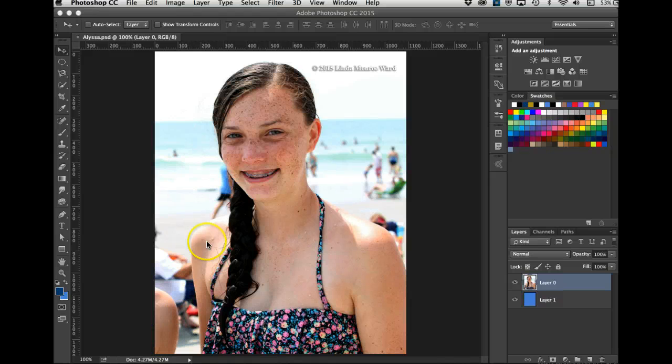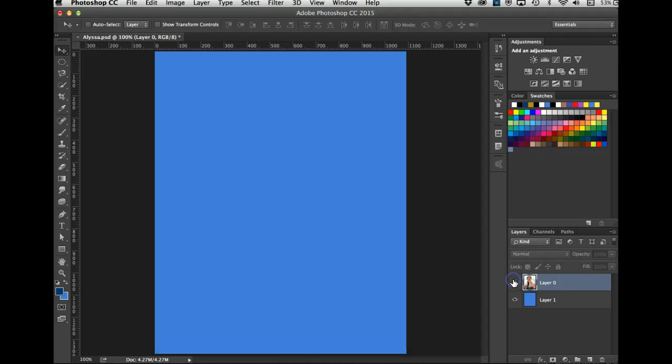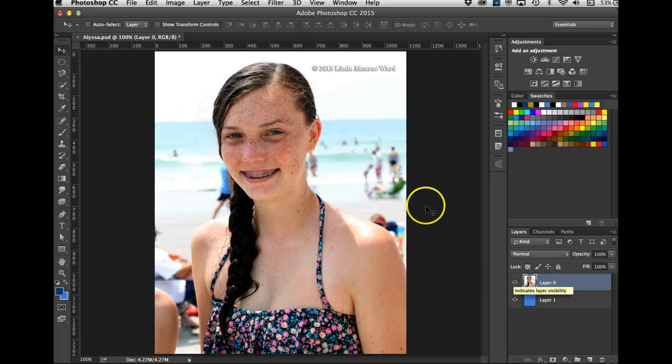For the last segment of this video we're going to do a little more advanced masking. I have this picture of one of my granddaughters at the beach this summer. I put a watermark on it, and underneath there's also a blue layer. I want to select both and get them onto a new layer.